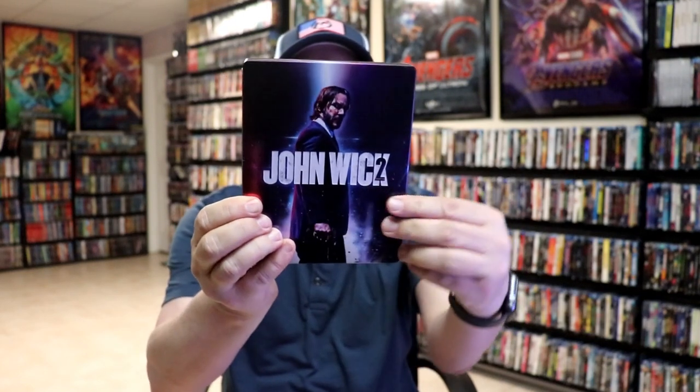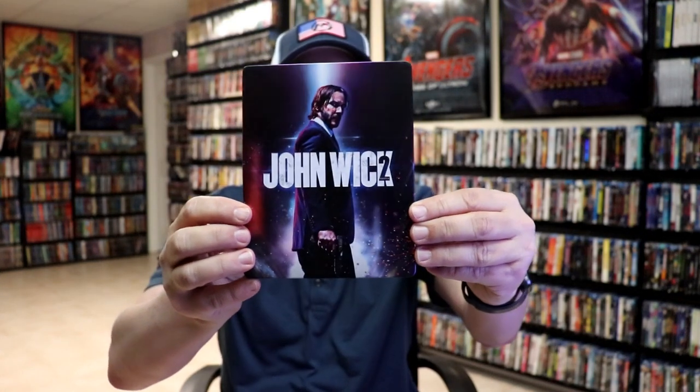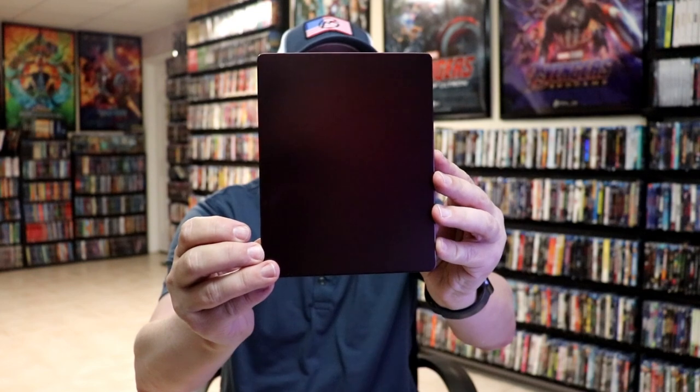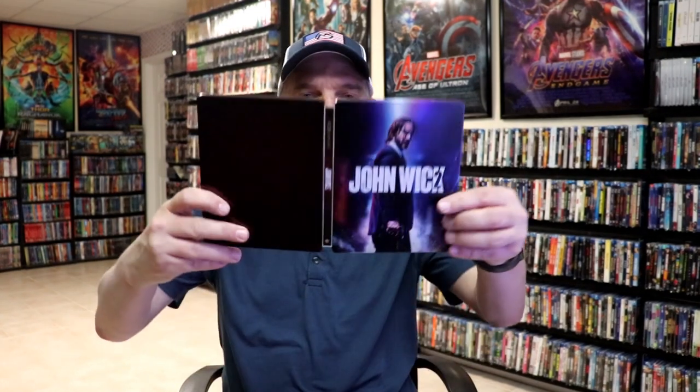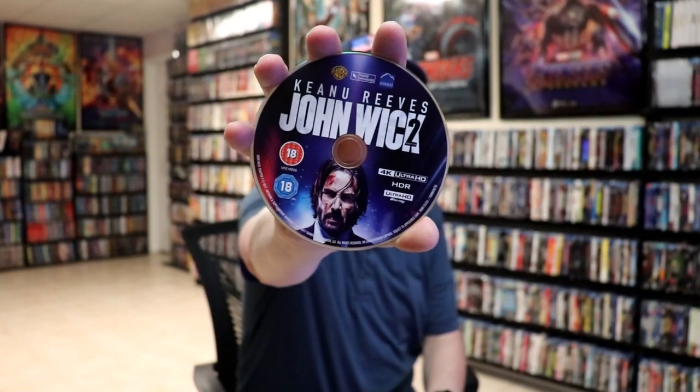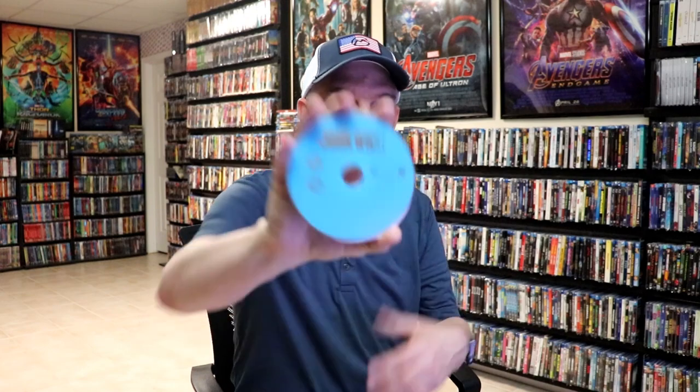It is a matte finish with a debossed title going across, which is really nice. And then here's the back, just really plain. We open it up. We have our front and back together. On the inside, we have our two discs. We have our 4K disc here with some disc art. And we have our Blu-ray disc with no disc art.